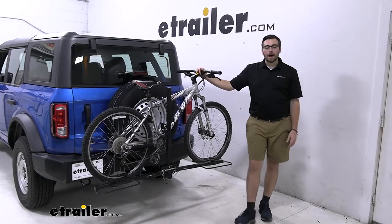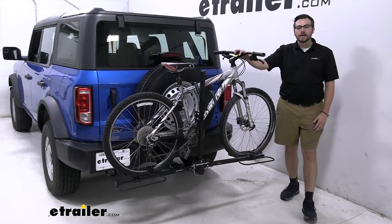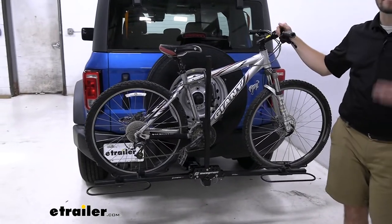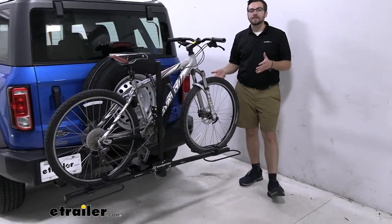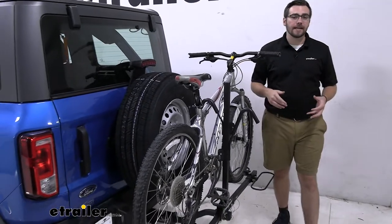Hey everybody, welcome to eTrailer.com. I'm Bobby, and today we're taking a look at the Swagman XC2 two-bike platform rack here in the back of our 2021 Ford Bronco. If you're looking for a way to carry your bikes to your destination, the XC2 is definitely a really nice option. In my opinion, it's definitely one of the best starter racks you can get.